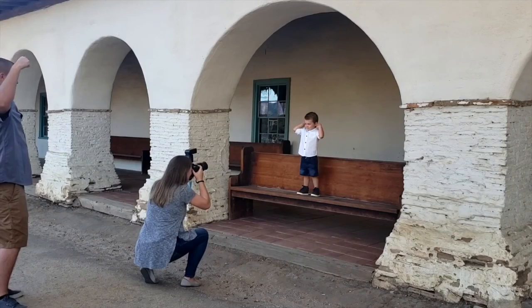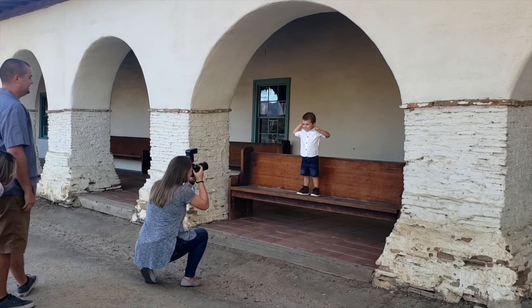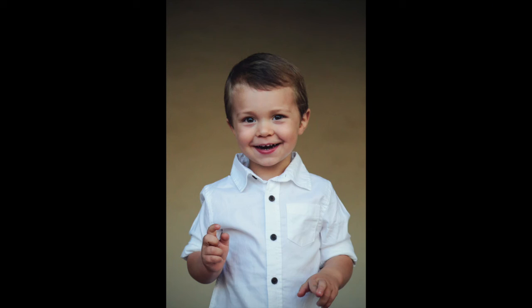So if you want your son or daughter to look really big and tough — say you're going to create a poster of them for their birthday and you want them to look like a superhero — you put them up high, whether that's standing on something, or you get down really low and shoot the photo up at them. That will make them look really big, awesome, and powerful.